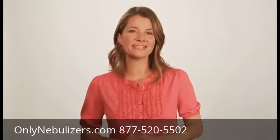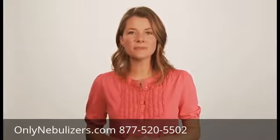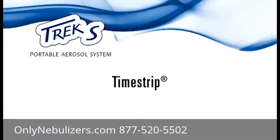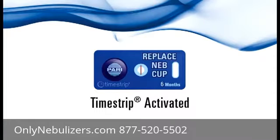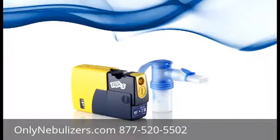Pari makes it easy for you. Included in your nebulizer pack is a time strip. To activate, squeeze the bubble on the top of the time strip. A red line will appear in the small circle within one to two minutes, indicating activation. If you do not see the red line after three minutes, press the bubble again. Remove the adhesive tab on the back of the time strip and attach the time strip to your Trek S as indicated here.